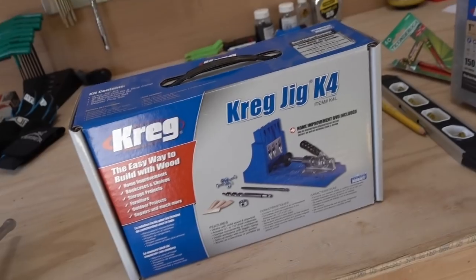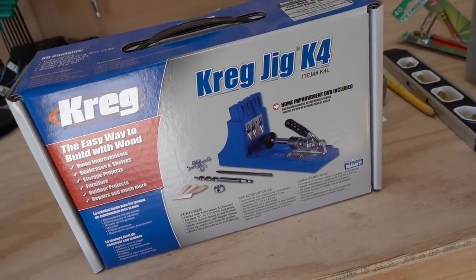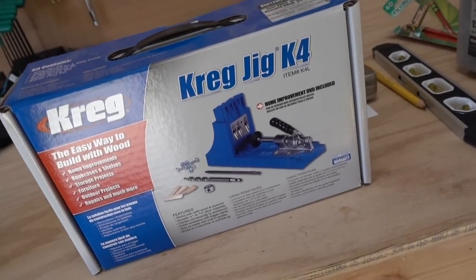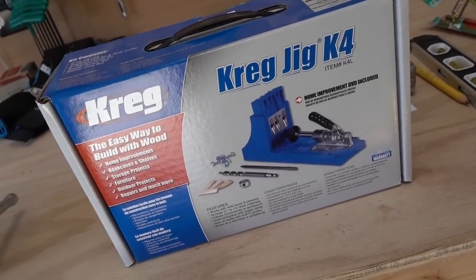The Kreg jig is basically a way to drill holes in wood and make your joints very tight and very strong, without having to do dovetail joints or other special wood joinery.